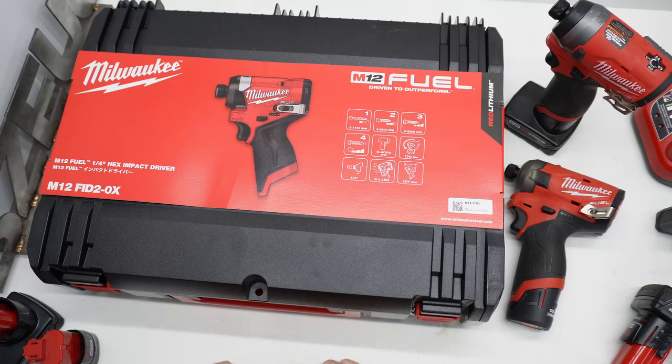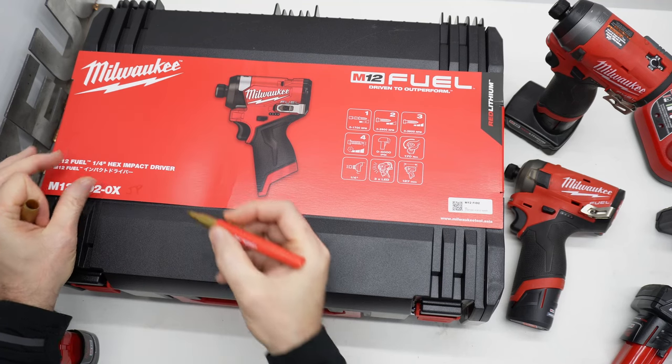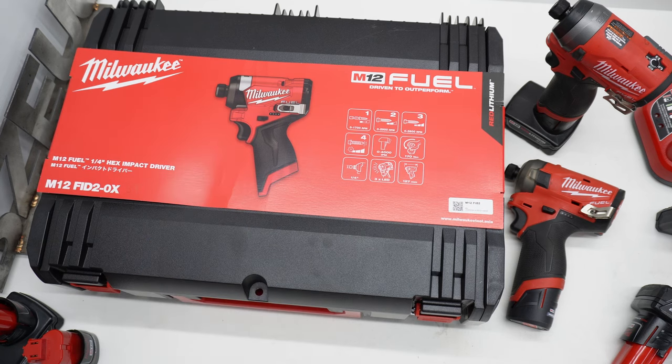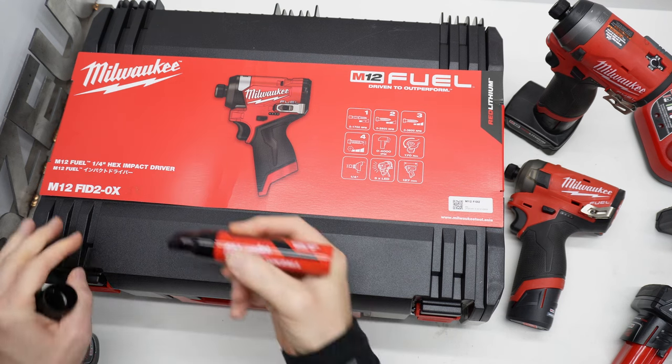Welcome to the BZOIG channel Christmas special. We're going to take a look at the M12 FID2 OXJP. I was going to do that in gold for Christmas, but that didn't work the way I thought it was going to. Milwaukee M12 FID2 OXJP.